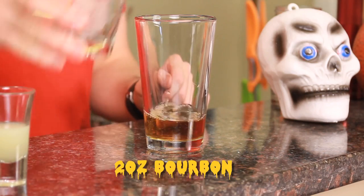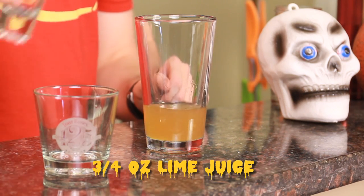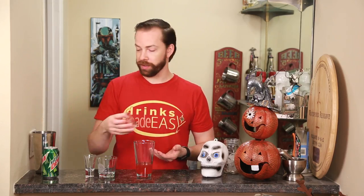To build your Smoking Skull, you're gonna start with two ounces of bourbon. Next you're gonna add three-quarters of an ounce of fresh lime juice and half an ounce of grenadine. We always tend to recommend using natural grenadine, but because it's a Halloween drink and we're trying to get it really bright and red, we are using the artificial grenadine.